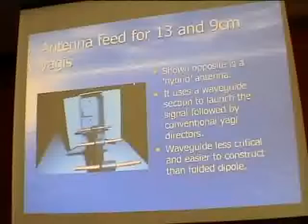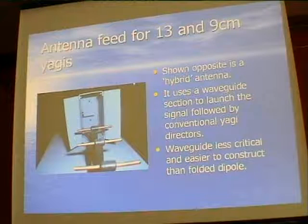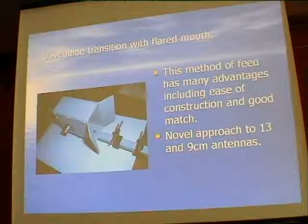Q: How susceptible to weather is that? Obviously if you've got a lot of water standing in the waveguide it would affect it. Dave Cox, who used to own this antenna, had it out in all weathers for 25 years. There are actually drain holes in the waveguide and the probe inside is just a little piece of copper plate. It's got quite a good amount of gain - quoted as 20 dBi, or 18 dBd. It's basically a waveguide transition with a flared mouth.